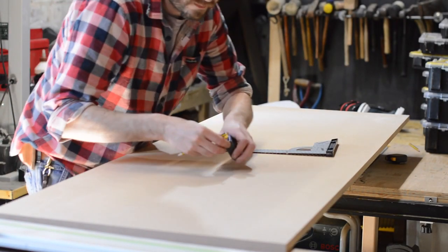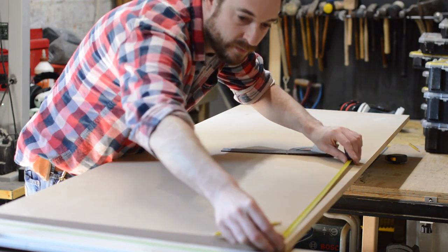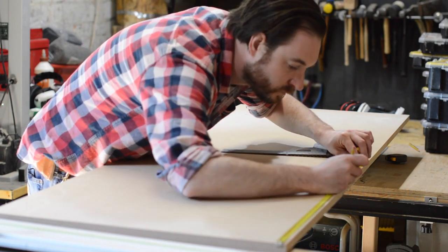Hello, I'm Matt and welcome to Badger Workshop. Last week I made a little sled for my router, and now I want to use it to actually make a project.